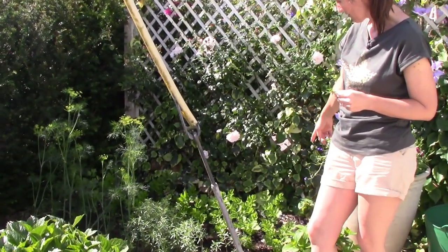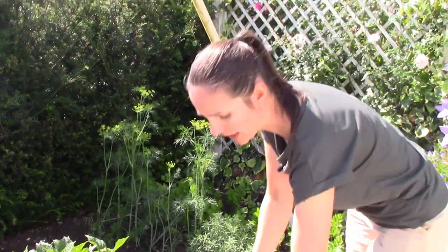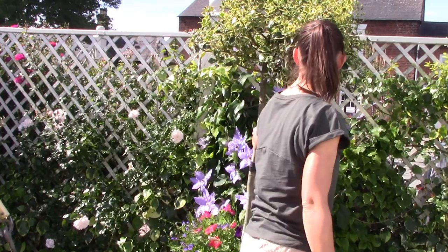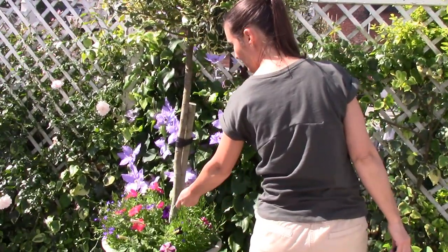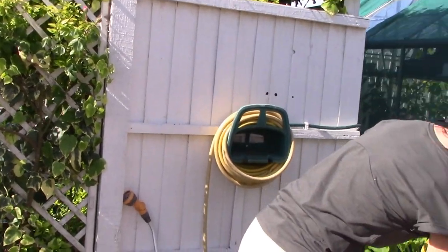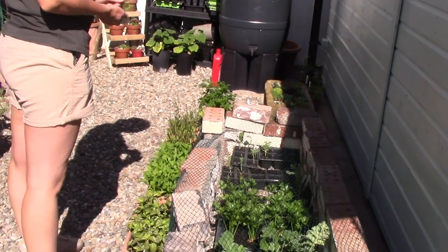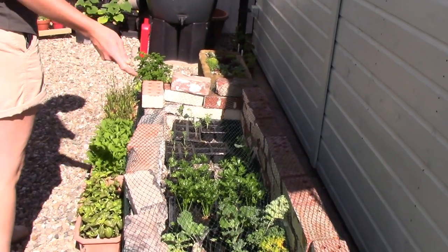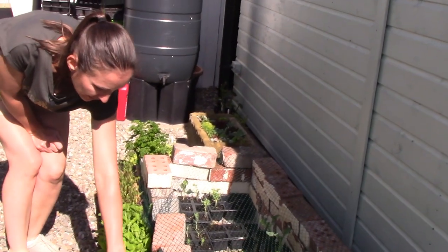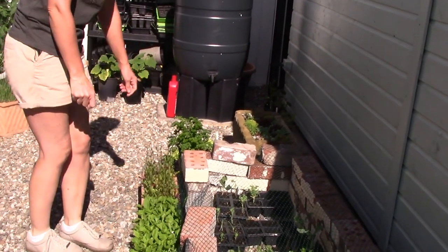Just here we've got the celery doing quite well — it's obviously enjoyed all the rain. Then some bedding — petunias and things we grew from seed. In our makeshift cold frame we've got some leftover plants that probably won't get used now; the rocket's there, the basil's gone a bit funny with too much wet — it's gone to seed and needs to come out.